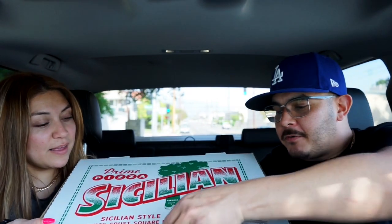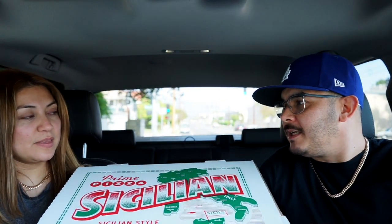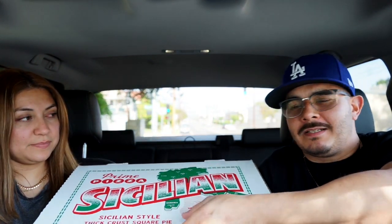Welcome to another episode of JB Eats. We got some pizza eats for you today. Can we open it or tell them where it's from? Let's just open it. Look at that beauty. Oh my god. Look at that crunchiness!